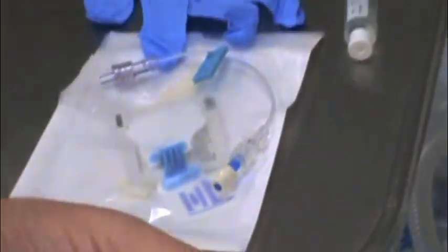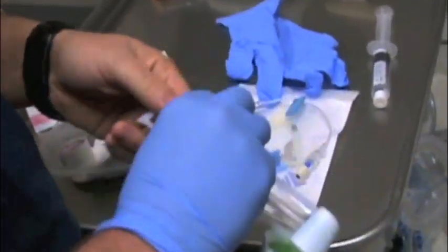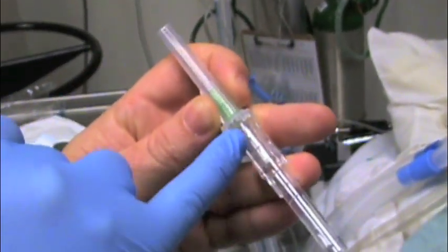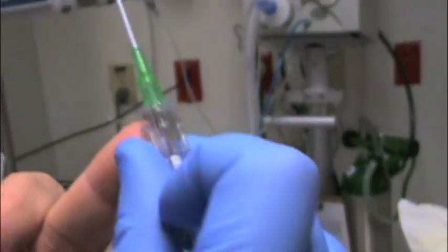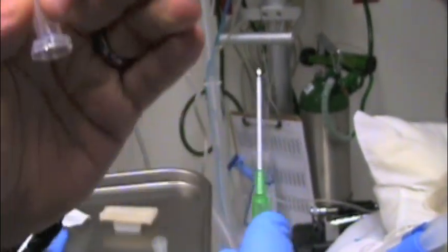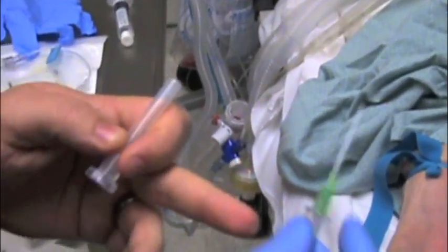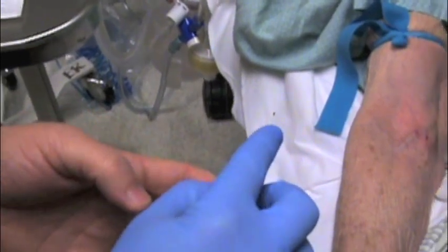The next step is cleaning the site. These days with these preps you don't really have to do it in concentric circles, but habit rules so I still do. When you get your IV in, you're going to see a flash right in here between the edge of the needle and this white spot — this is all going to fill up with blood, and that's how you know you've gotten inside the vessel. At that point, stop advancing the whole thing and push on this little lip and just advance the catheter. That pushes the catheter off the needle and pulls the needle out. Make sure as you go in that the bevel is up. If you go down, you may not get a flash. Always bevel up, and after you get your flash, stop advancing the whole thing and just advance the catheter.